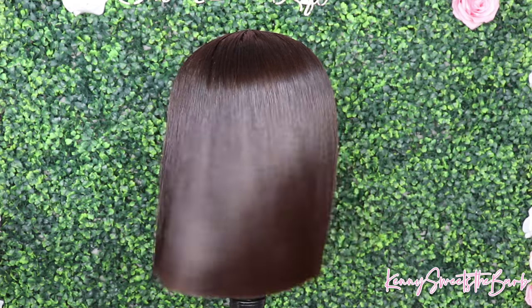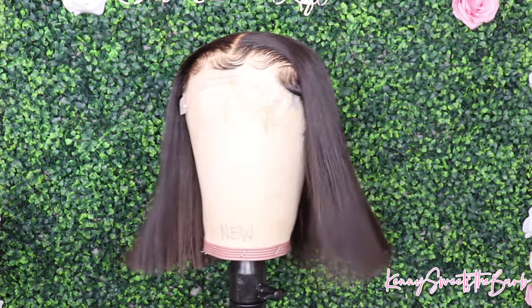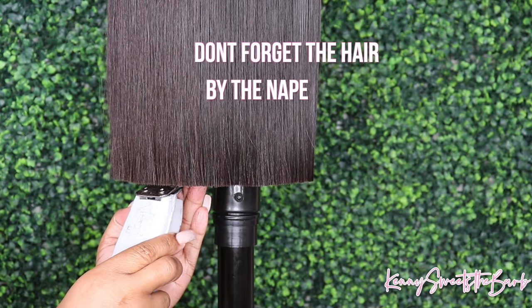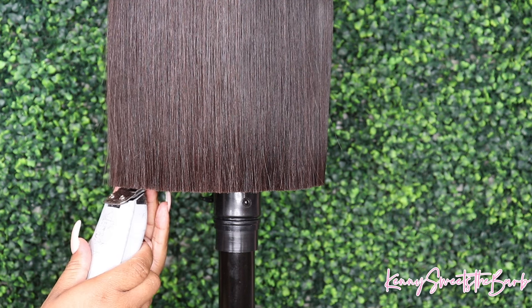Sometimes Dolls, after combing it out, you may see some uneven sections. And this one I did a little bit, and it was specifically in the back towards the nape. So as y'all can see, I'm just going in and cleaning that up. And y'all know I'm a perfectionist, so I had to make sure everything was right.